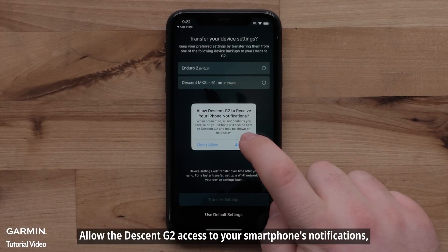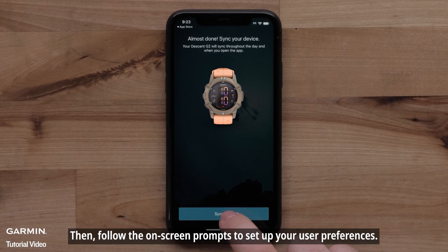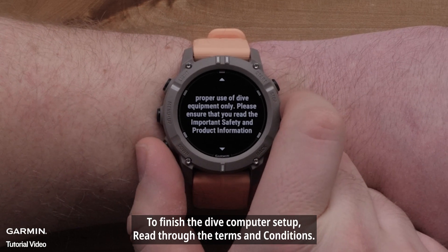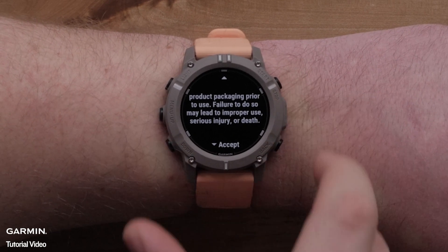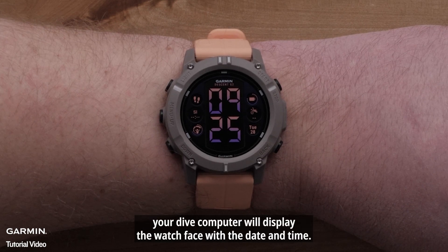Allow the Descent G2 access to your smartphone's notifications. Then follow the on-screen prompts to set up your user preferences. To finish the Dive Computer setup, read through the Terms and Conditions, then press the down button to accept. Now that your Descent G2 and smartphone are paired, your Dive Computer will display the watch face with the date and time.